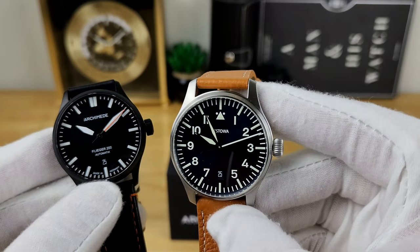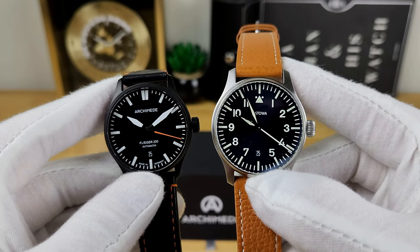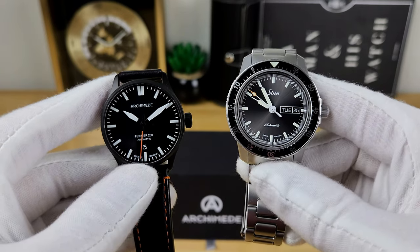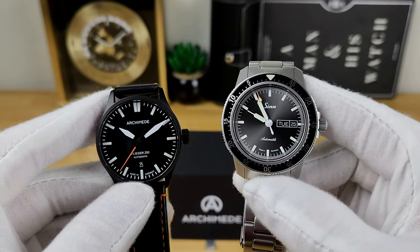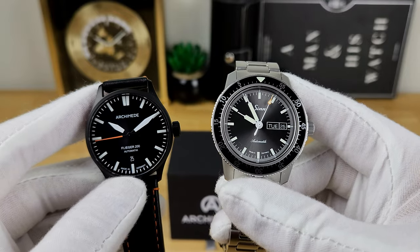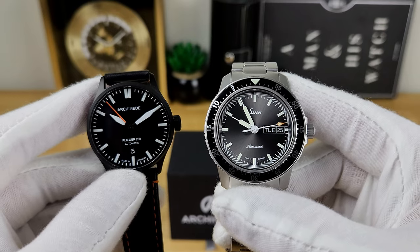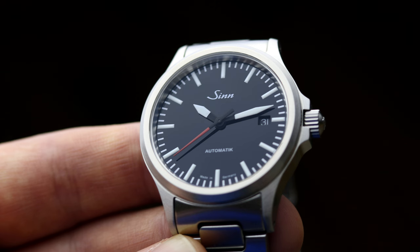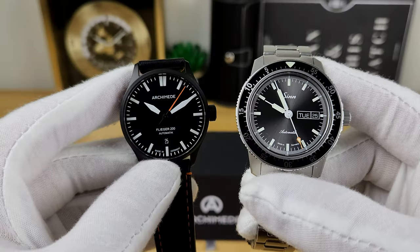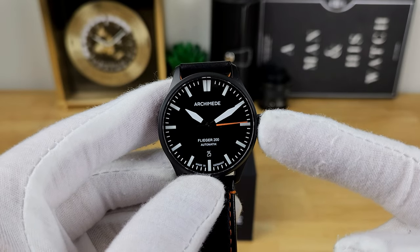On the right hand side here is the Stova Flieger Classic, which is slightly larger at a 40mm case diameter — you can see the lug-to-lug is a little bit longer as well, but you have those basic pilot watch characteristics in terms of the indices and handset. Moving up, I also have my Zinn 104, a limited edition Facebook group edition at 41mm with a countdown bezel and bracelet option. For a closer comparison, I think the Zinn 556i or the Damasco DS30 are actually the most comparable in terms of specific layout and format to this Archimede Flieger 200.